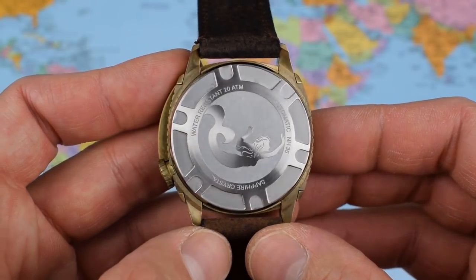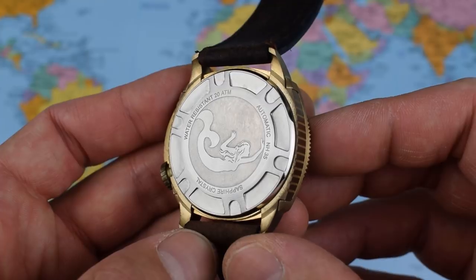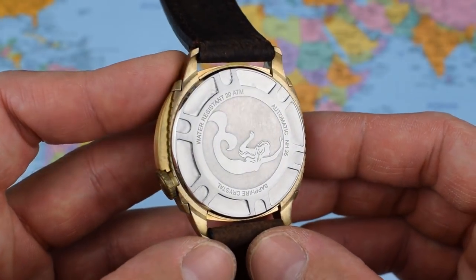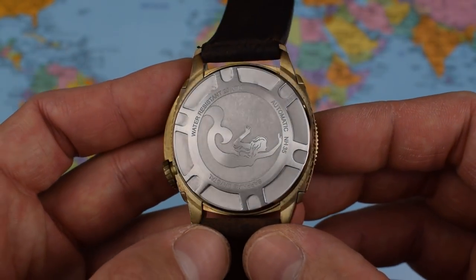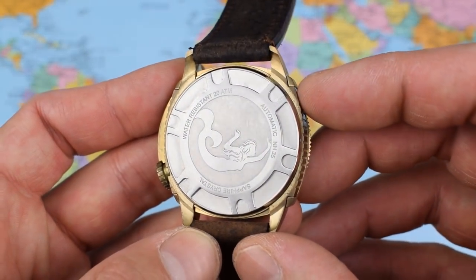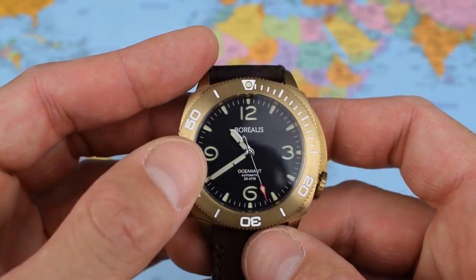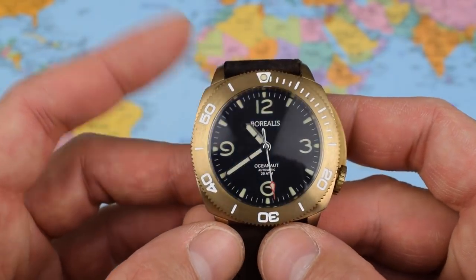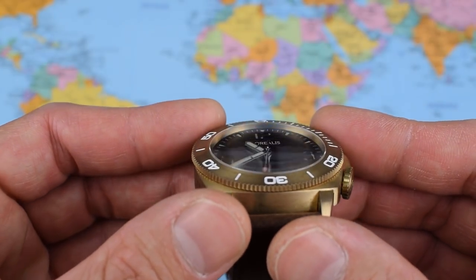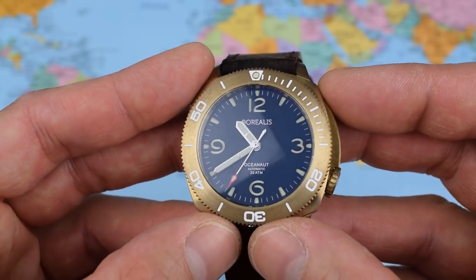Look at that case back — very nice indeed. Always nice to see a company taking extra care and attention on the little details. There's a beautiful mermaid etched in there, advertising the automatic NH35, 200-metre water resistance, and sapphire crystal. It's got an anti-reflective undercoating on the sapphire as well, and it is slightly domed — you get a nice little bit of distortion as you go around the edges of the watch.